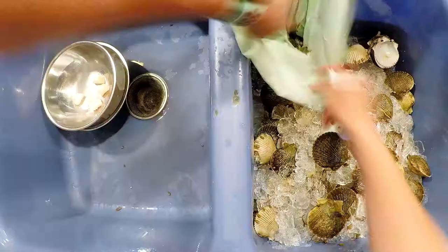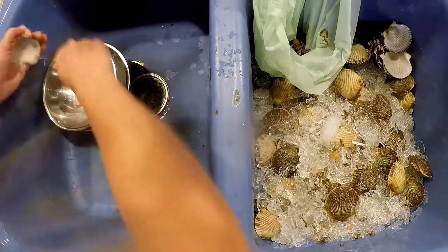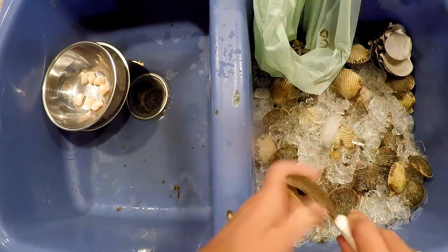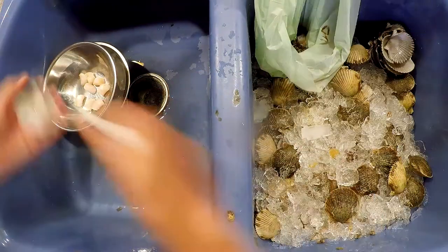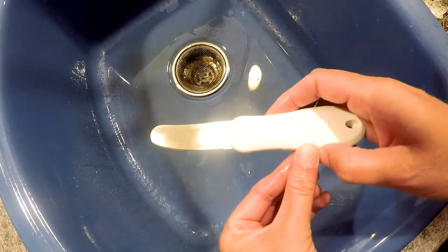Make sure before you start shucking that you start with clean hands, washing for 20 seconds with warm water, making sure to clean under your fingernails so that you have thoroughly cleaned hands. You're also going to want to make sure that any tools you use for shucking are nice and clean.